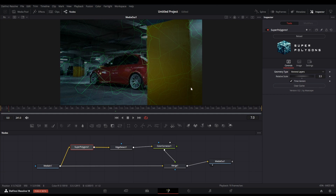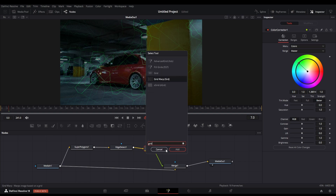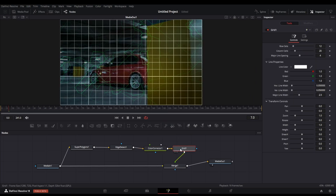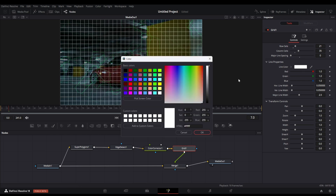Now let's add a grid border around the footage which will make the effect more interesting. After the color node, search for the grid node in the node menu — this is a simple node which makes a grid overlay. Change the major line spacing to 0, and also increase the row cells and column cells. You can also change the color of the grid lines within the grid node.